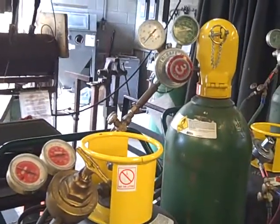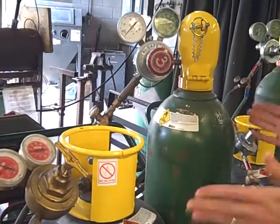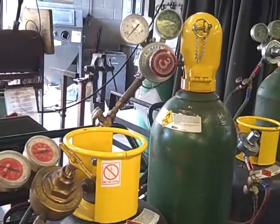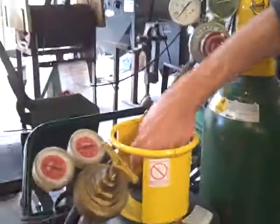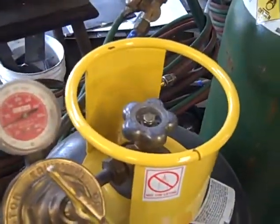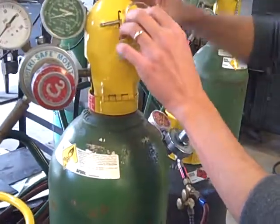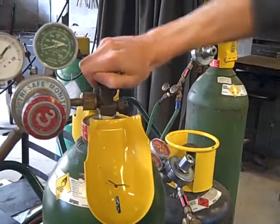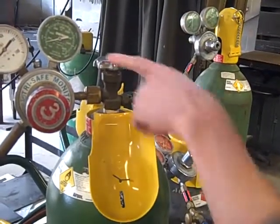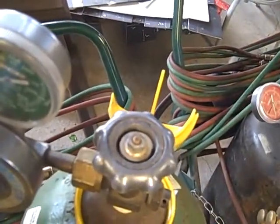Now we need to make sure that the tank main valve is closed. This is the main valve of the acetylene one and that is indeed closed. The oxygen tank has a safety clamshell on it, so this opens up to reveal the main valve and that is also closed. Looking on the top, it will indicate which direction to turn the valve to close it.